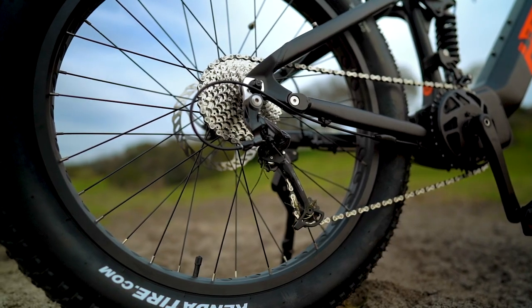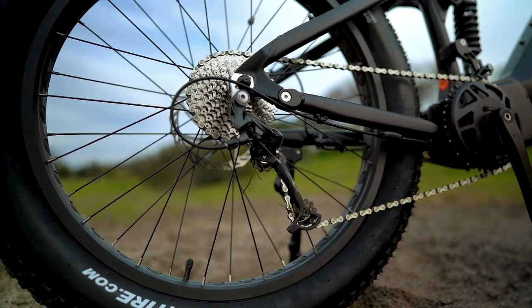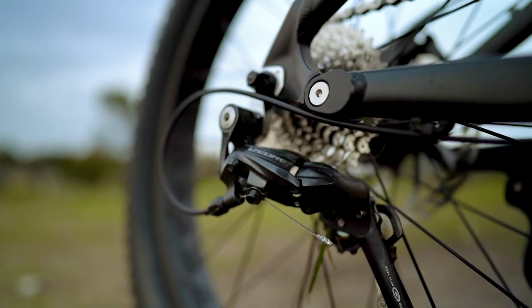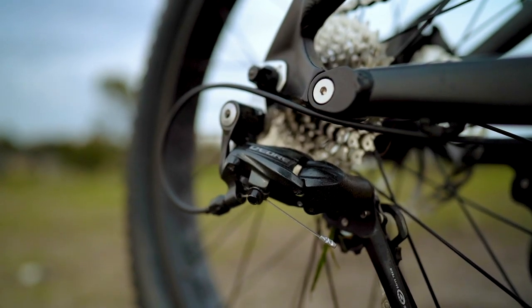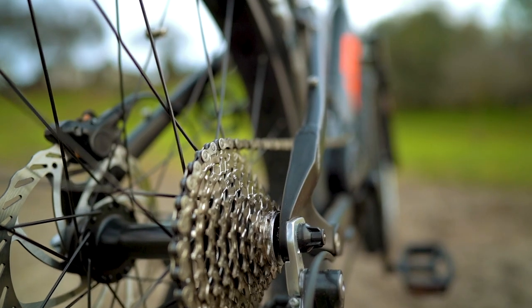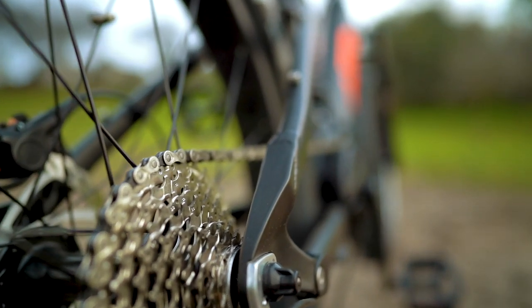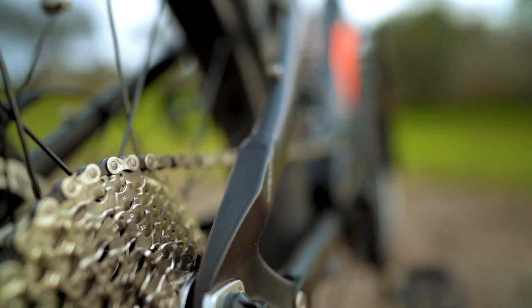The Fat HS has a Shimano Deore derailleur with a nine-speed cassette and matching trigger shifters with shift detection. It's great that Uniral upgraded the derailleur here on the Fat HS to handle the immense torque being placed on the drivetrain. The shift detection adds another layer of protection to the components by momentarily cutting power to the motor whenever you shift gears.